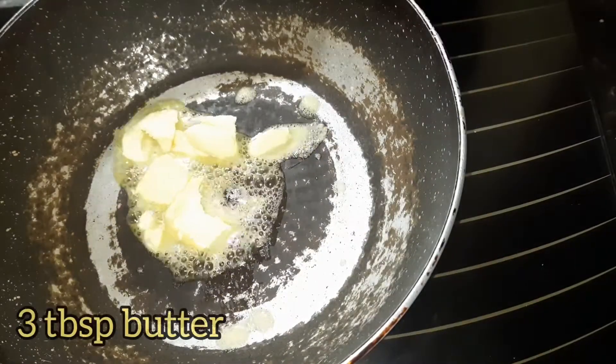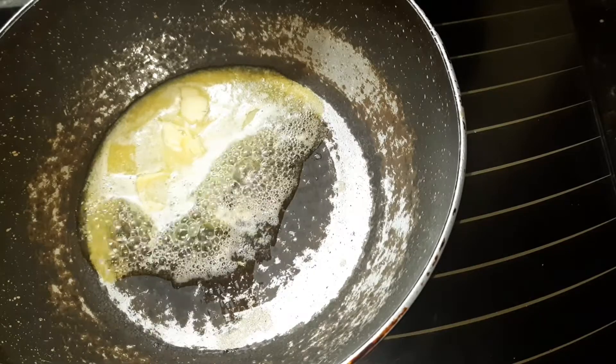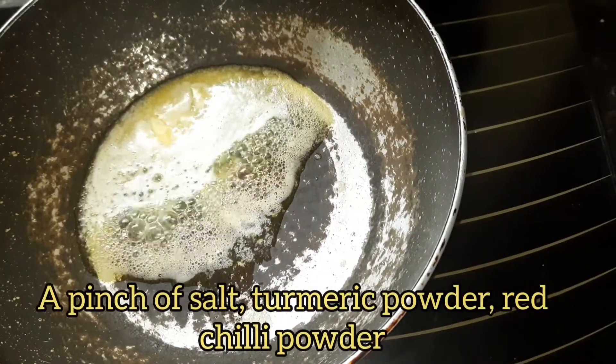Next, heat a pan and add 3 tablespoons of butter, a pinch of salt, turmeric powder, and red chili powder.